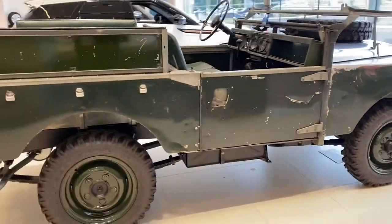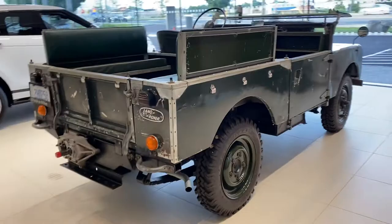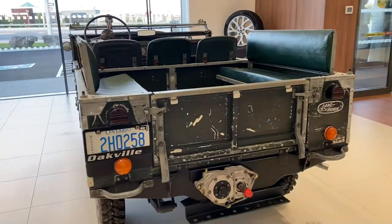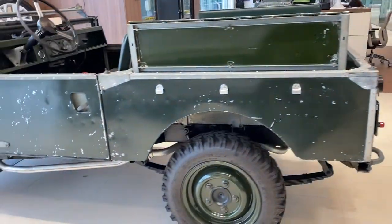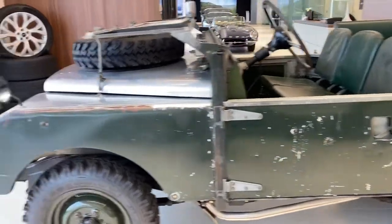Very basic car. This is probably the first SUV ever. Definitely competing with the Jeep.